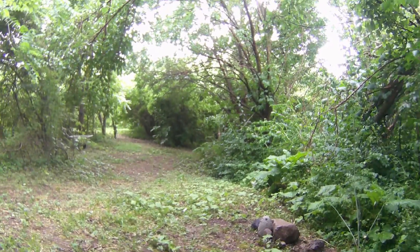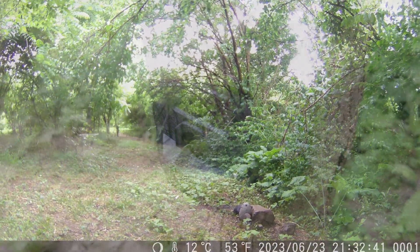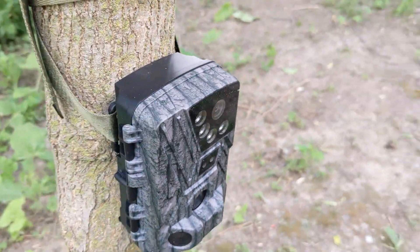Today we're keeping an eye on the farm and seeing what lurks in the woods with the help of our new 4K trail cam from KJK.